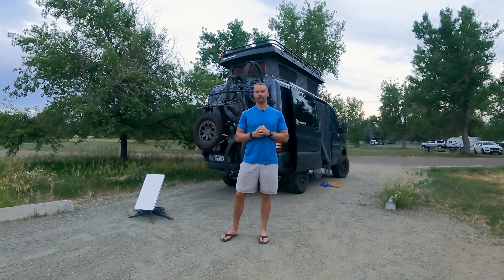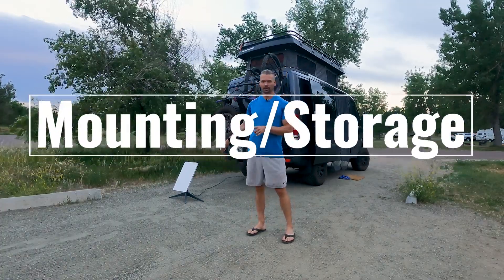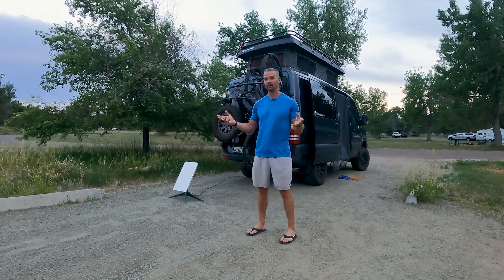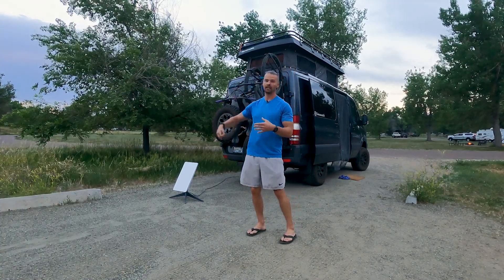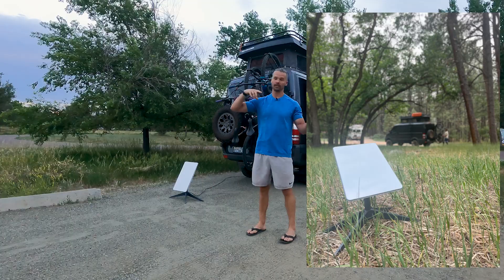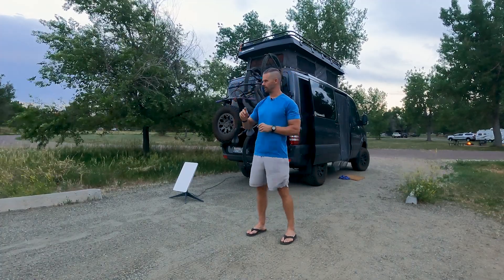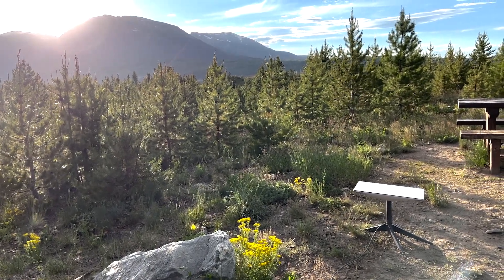Lastly: mounting and storage. We haven't mounted it anywhere yet, but we may consider a roof mount. However, the 75-foot cable is really nice for throwing the dish out into a clearing when you're parked under trees. Ideally, you'd have the ability to mount it to your rig but also use the cable to run it to wherever it gets the best signal — so you want flexibility.